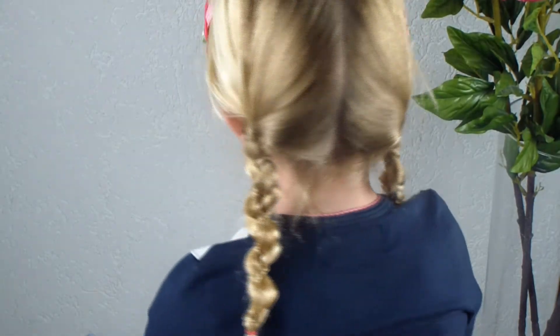So this is the hairstyle for today. Bye bye everyone! Goodbye!